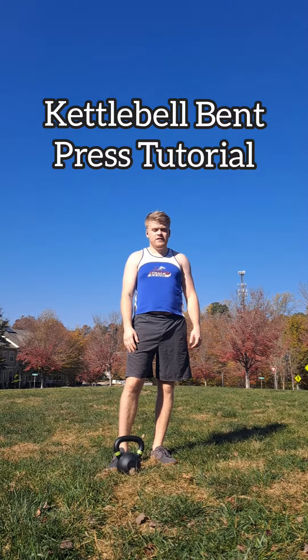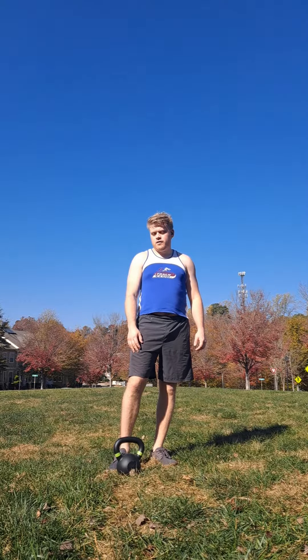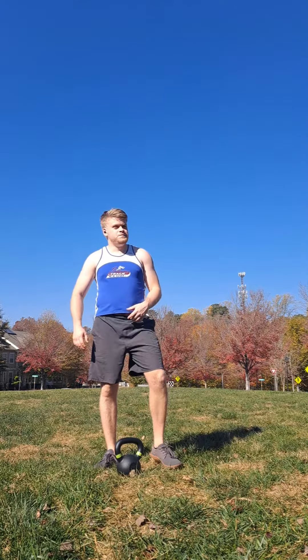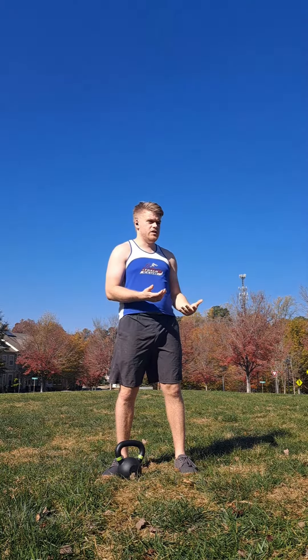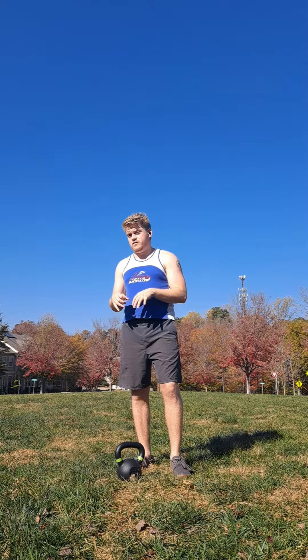I'm out here on this unseasonably hot November day because I thought I would go ahead and do a kettlebell bent press tutorial. A few things to take into consideration: it's not just about brute strength, it's also about technique, mobility, and coordination. They're very interesting and versatile movements.